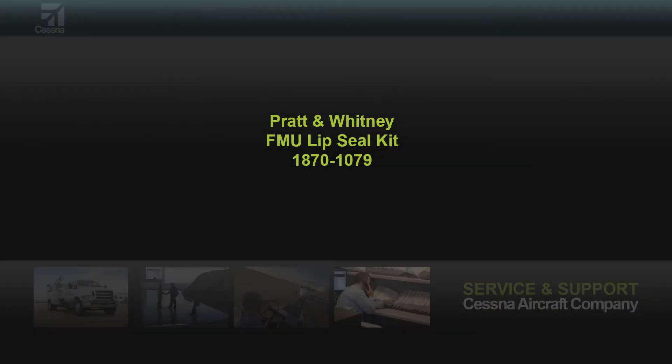Obtain a lip seal kit, part number 1870-1079. This is available through Cessna, Pratt & Whitney, or Woodward.